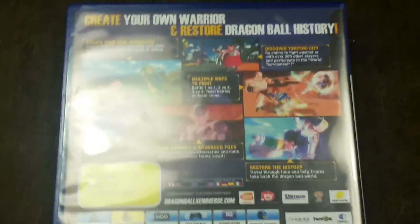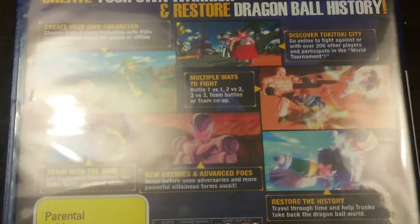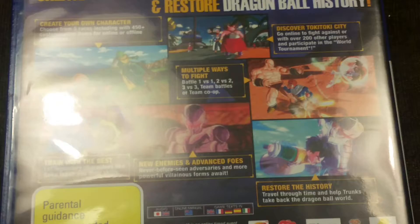Then you go to the back and it says: create your own warrior and restore Dragon Ball history. And it shows you like, you can create your own character, there's multiple ways to fight, discover Toki Toki city, train with the best, new enemies and advanced foes, and restore the history of the Dragon Ball universe.